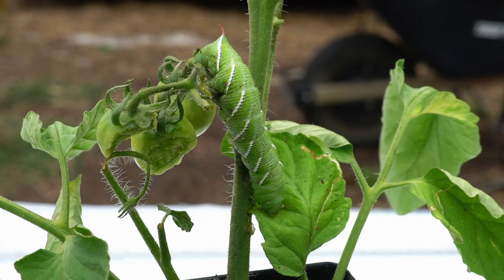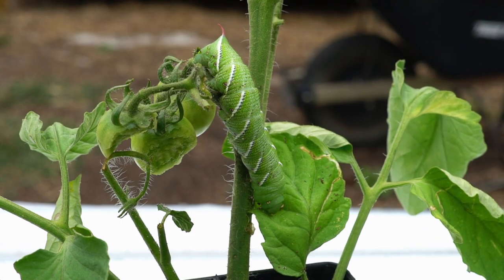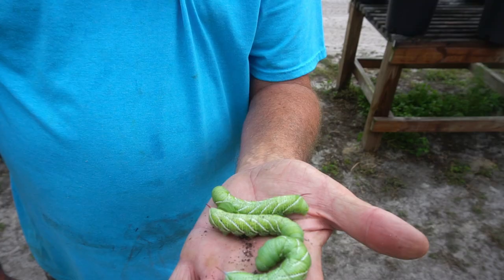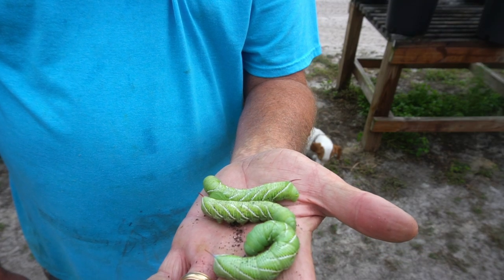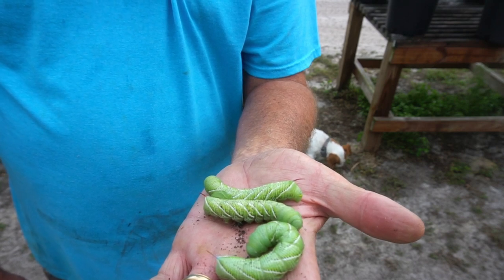If you go out early in the morning — very early — that's when you'll see them very active all over. They're real active at night, but if you go out in the early morning they're still out on the plants devouring them.